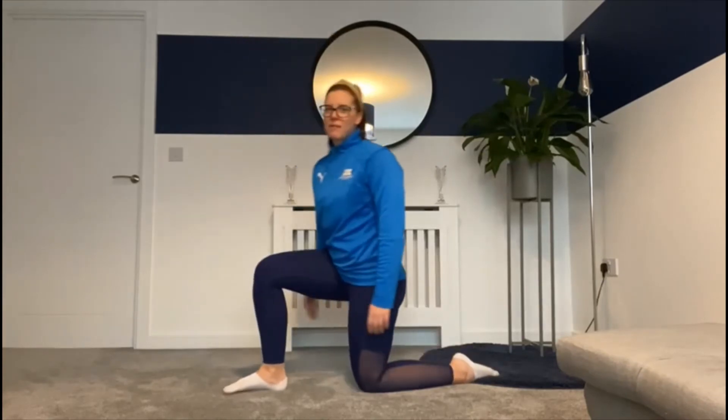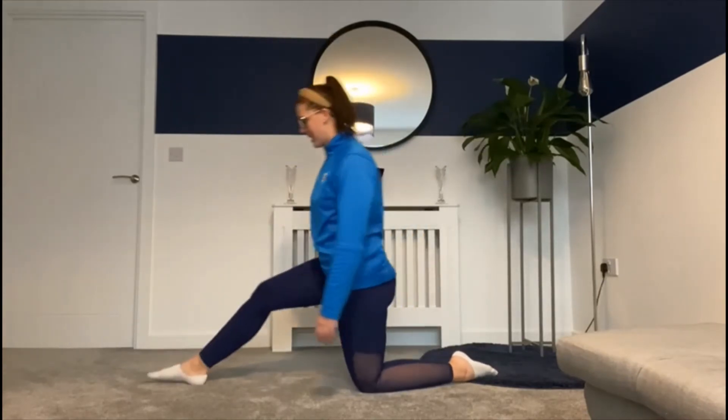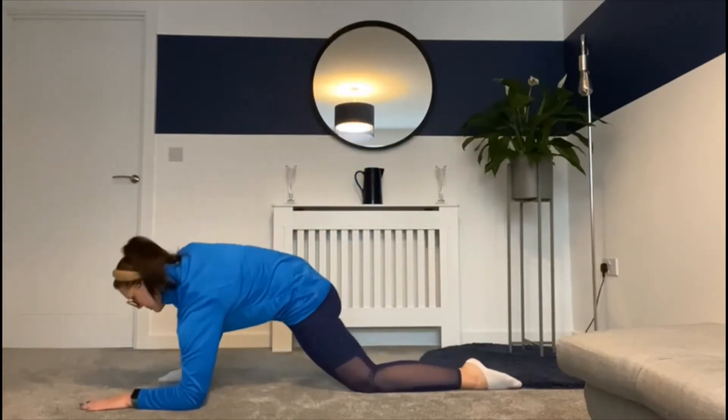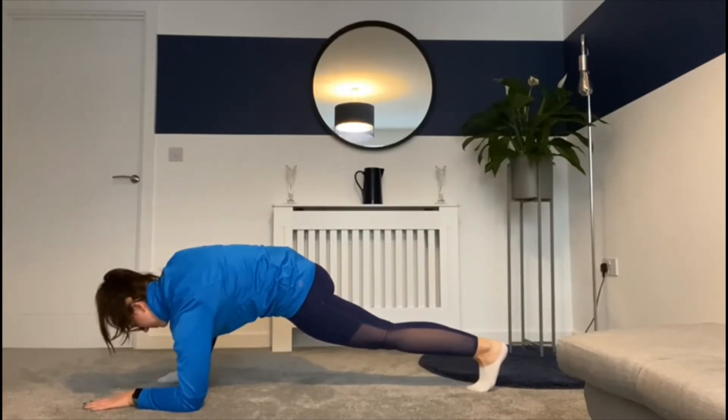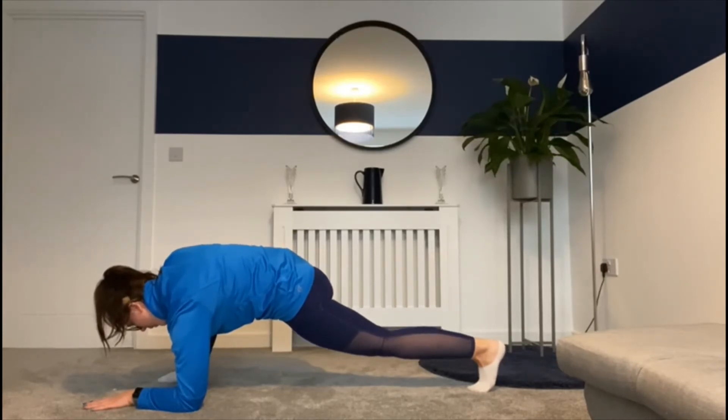For L I have to do the lizard yoga posture. I'm going to hold this one for three deep breaths, and I'm going to try that on both sides.